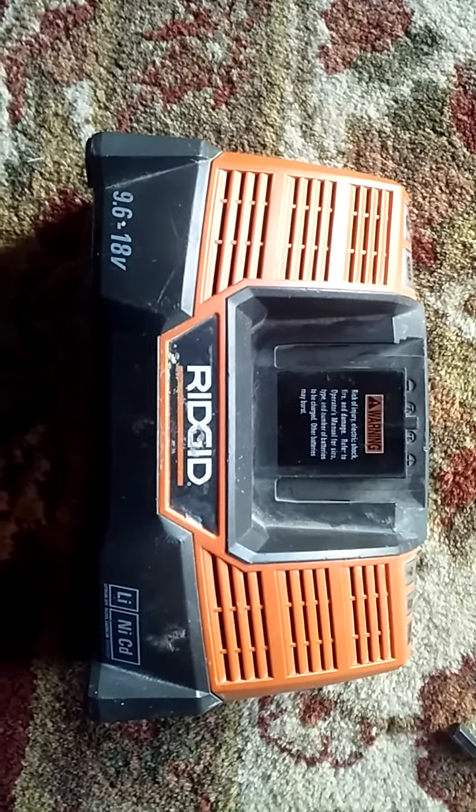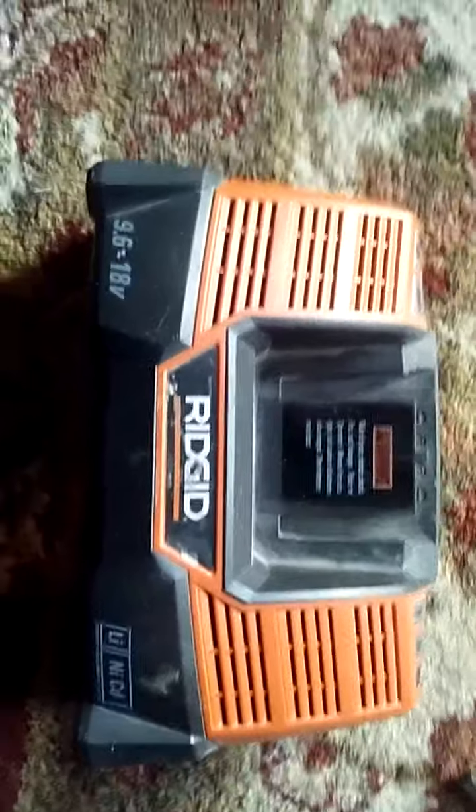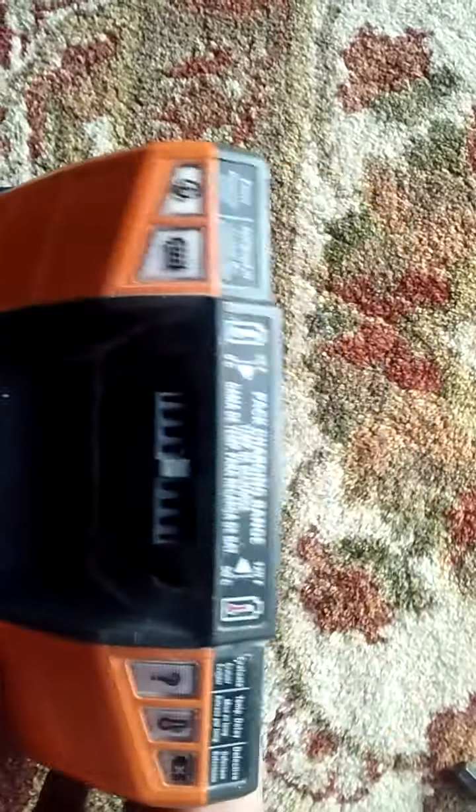I had a 9.6/18-volt lithium-ion NiCAD charger that didn't charge. The lights didn't come on whenever I plugged it in.